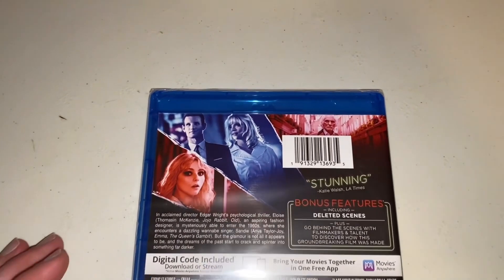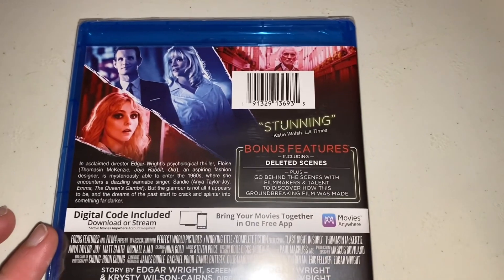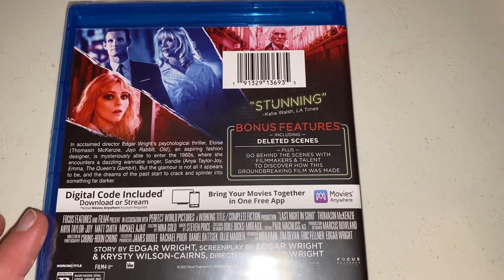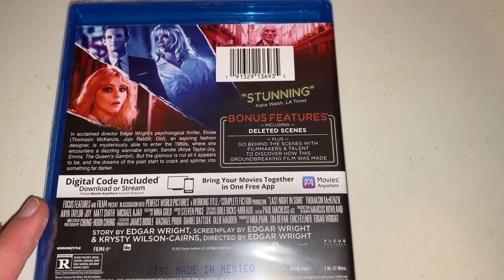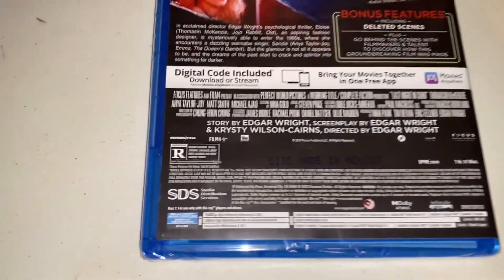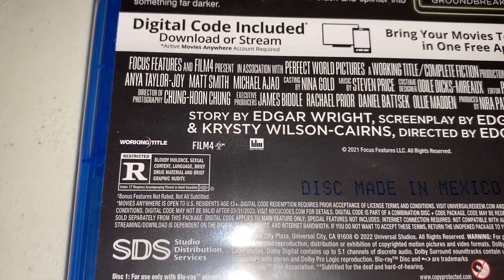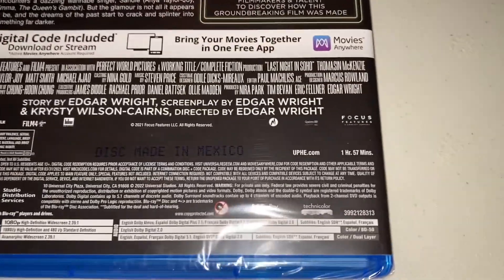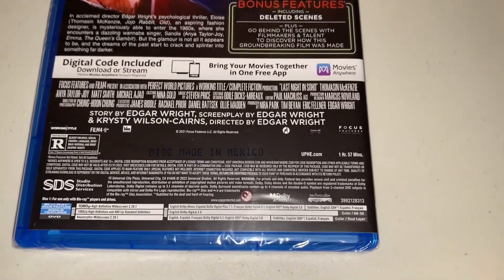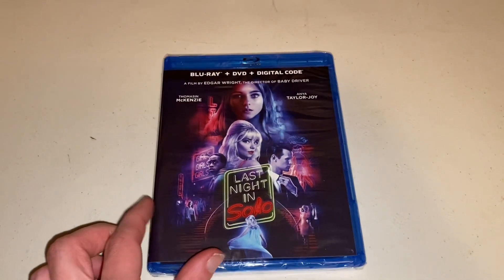Then if we take a look at the back of it, that's what it entails. Stunning bonus features include deleted scenes, plus go behind the scenes with filmmakers and talent to discover how this groundbreaking film was made. It's rated R for bloody violence, sexual content, language, brief drug material, and brief graphic nudity. It's put out by SDS, and it runs at 1 hour and 57 minutes long, and it is directed by Edgar Wright. But anyway, let's get it out of its packaging, shall we?